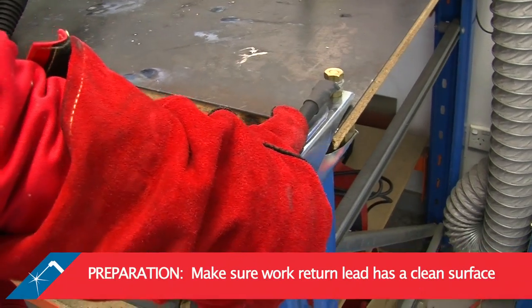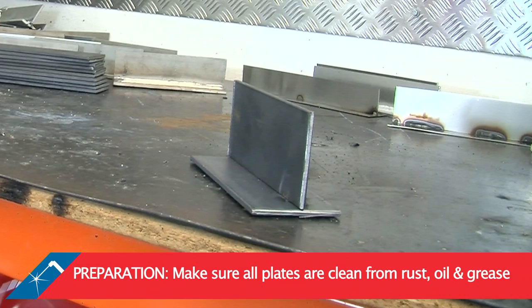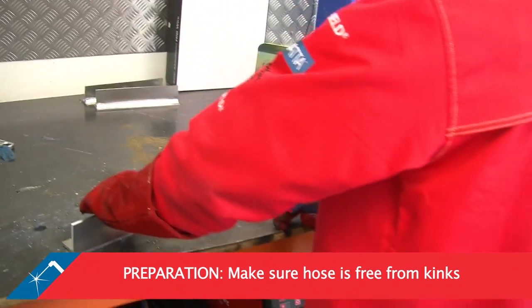In order to achieve a good weld, make sure your work return lead has a clean surface and is secured firmly. Make sure all plates are clean from rust, oil and grease. Make sure there are no kinks in your hose for smooth wire transition.